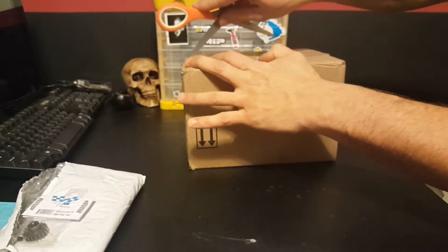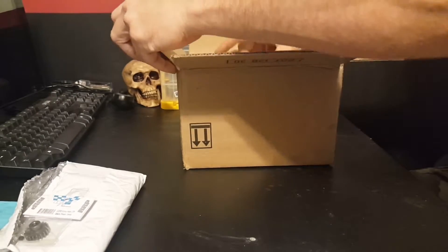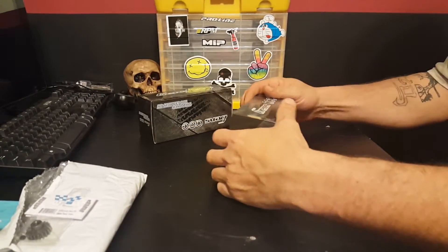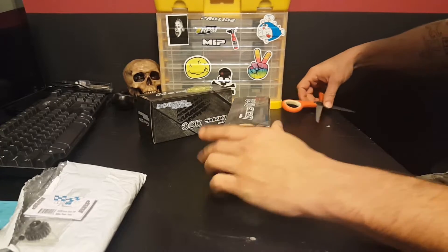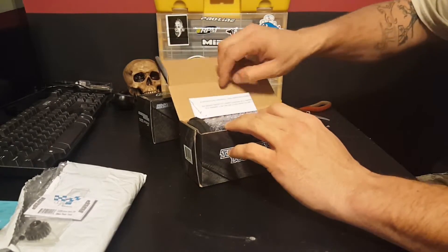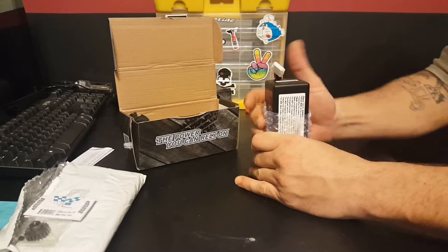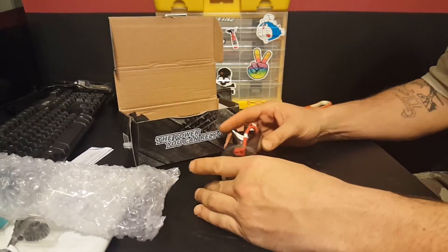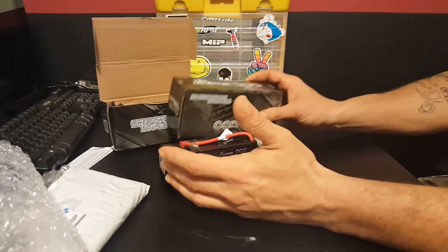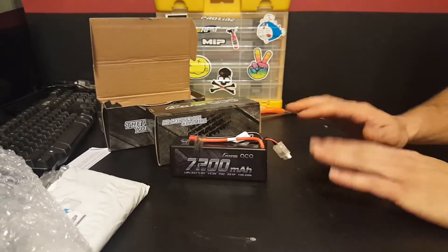And I'm not 100% certain, but I believe this is my batteries for the speedrun. I love Gens Ace — they make a good battery. This here is a huge 7200mAh 70C battery, and I have two of them. I am hoping to get way better speeds out of these batteries than those Floureon batteries.